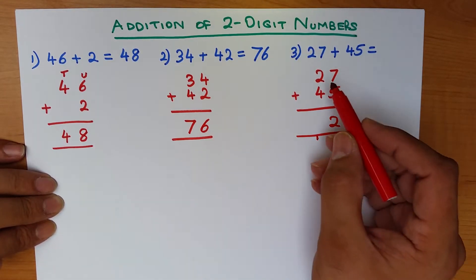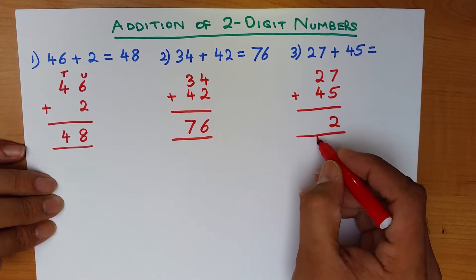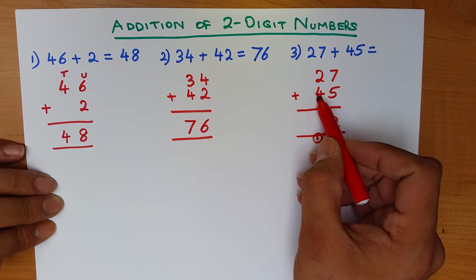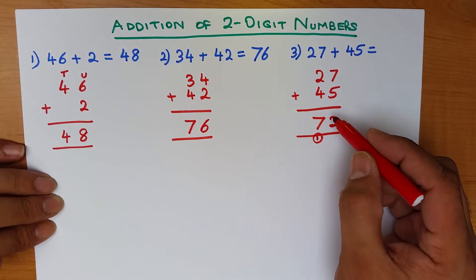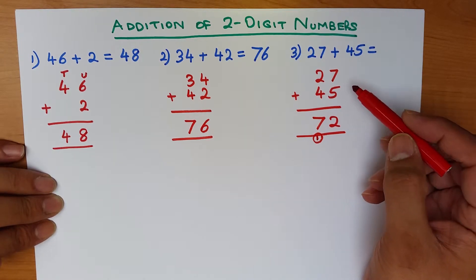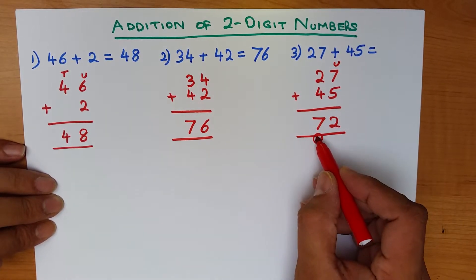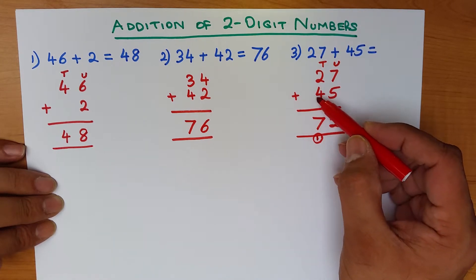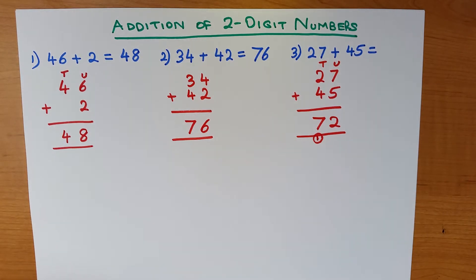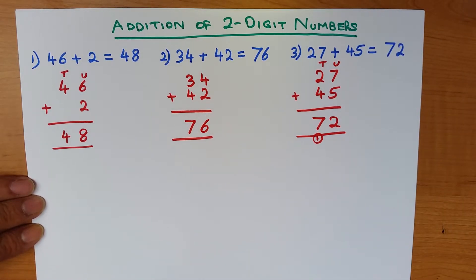Some people like to add the 1 here or up here — it doesn't really matter, but this is the best format. Now let's add the tens column: 2 plus 4 plus 1 — don't forget the carried 1. 2 plus 4 is 6, plus 1 is 7. So 27 plus 45 is 72. We add the units first, 7 plus 5, put the 1 down and the 2 over here, then add the tens: 2 plus 4 plus 1 equals 7.